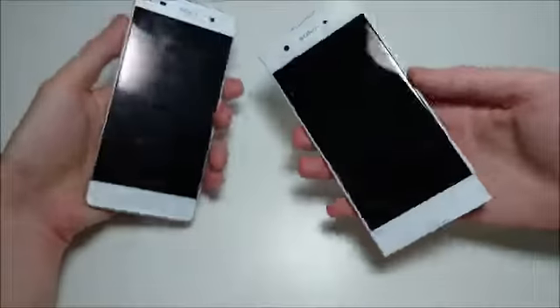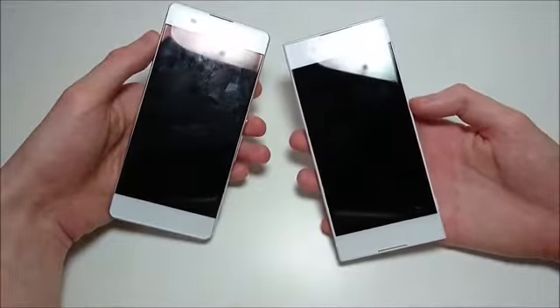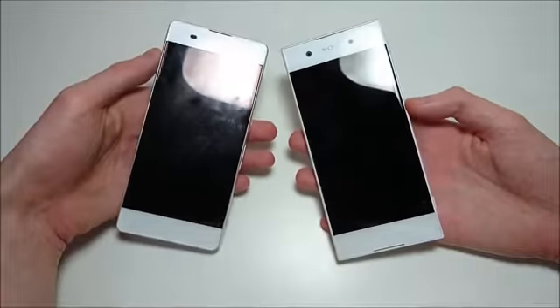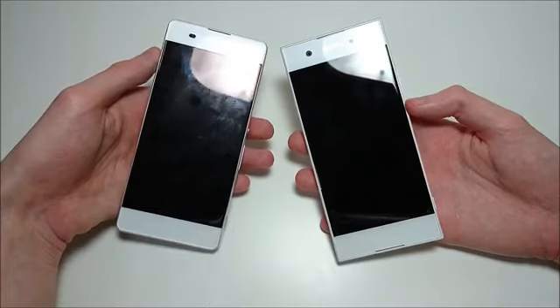Let me know in the comments what you think. I'm very excited to use this phone — we'll be doing a lot of speed test comparisons. Please subscribe for more videos like this in the future, including camera tests, speed tests, and all that. And as always, thanks for watching.